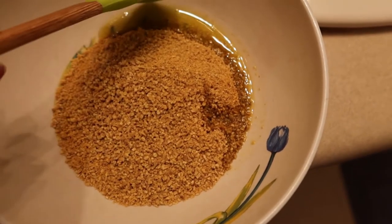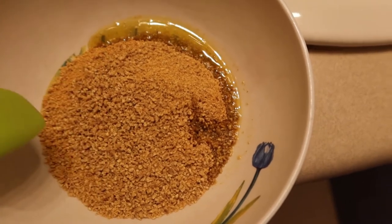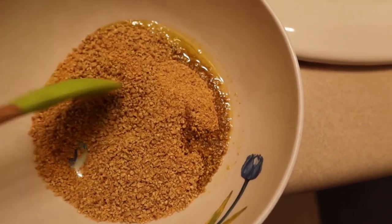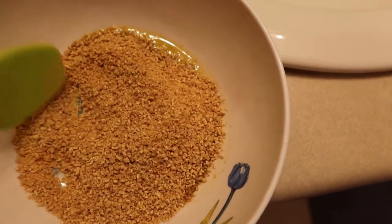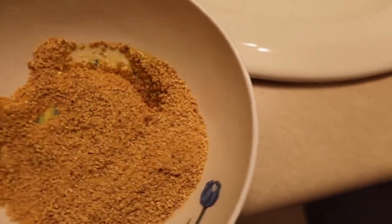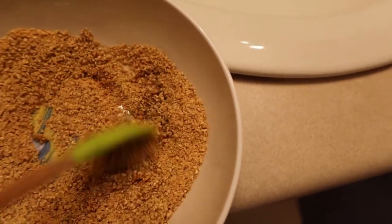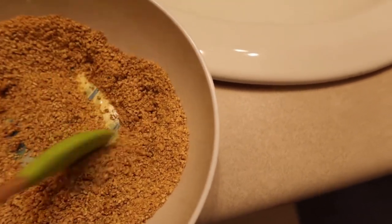So now we are in the bathroom and I blended the steel-cut oats together with the turmeric. Some of it's not that fine — it still kind of looks like steel-cut oats. I added some olive oil, so I guess we're supposed to just mix that together. I added a little bit of hot water, just a tiny bit, but I don't know how to apply this onto my face.